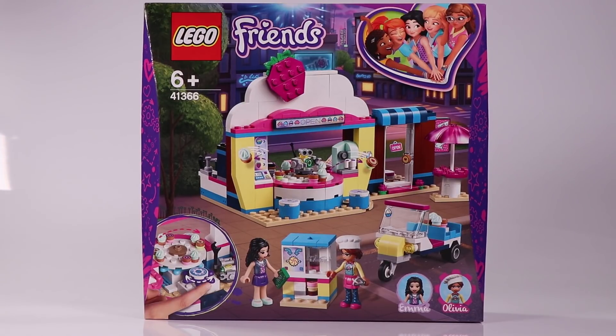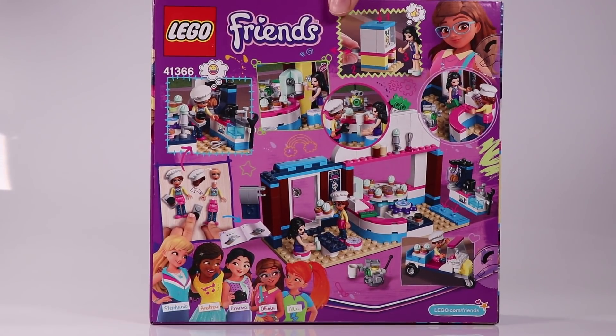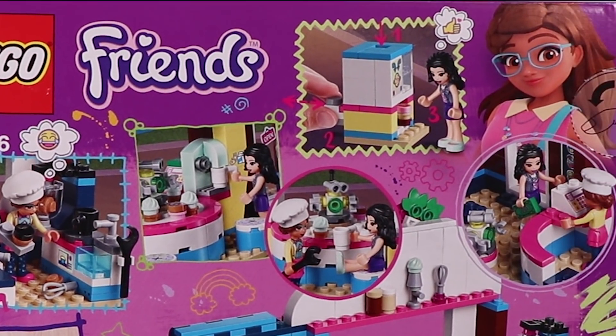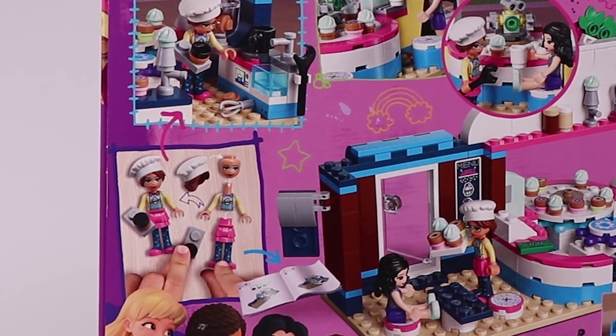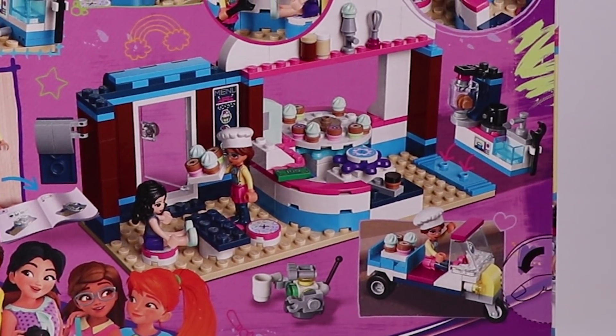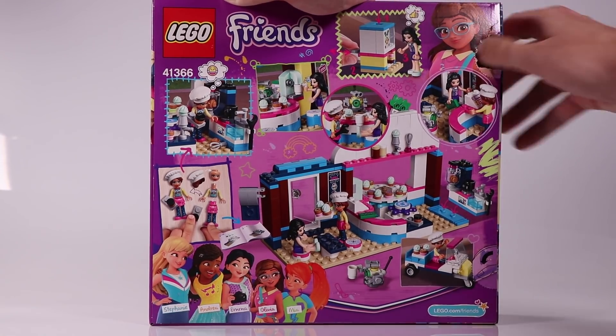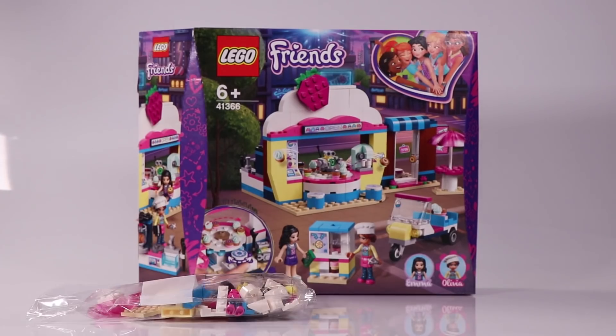Today we're going to build a new Lego Friends set: Lego Friends Olivia's Cupcake Cafe. It's a new set for 2019. You see Olivia working as a chef in the kitchen. There is a vending machine and a rotating, sushi-style cupcake dispenser with Zobo in the middle. You can see it inside and outside, and there is a little delivery vehicle. So let's open up the box and see what's inside.